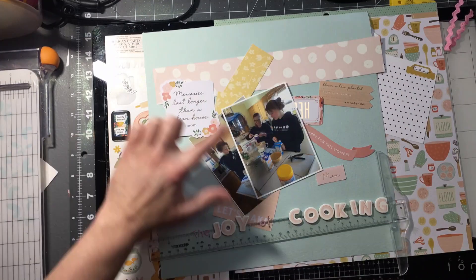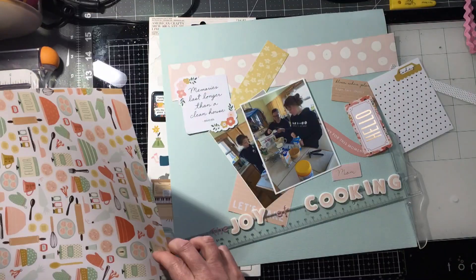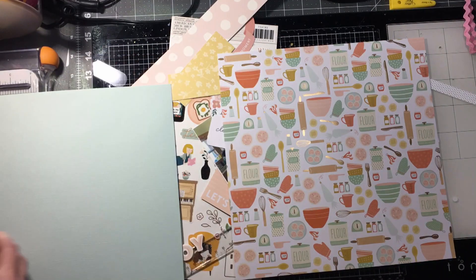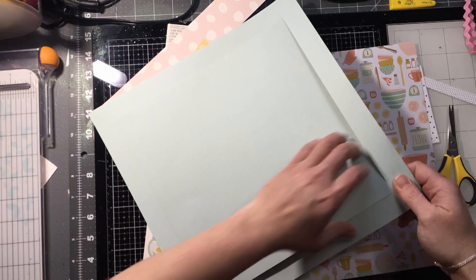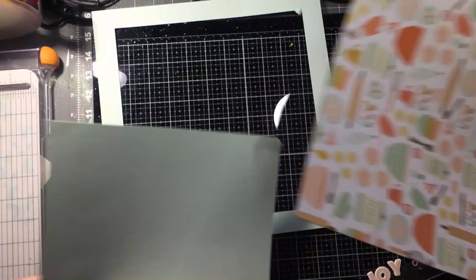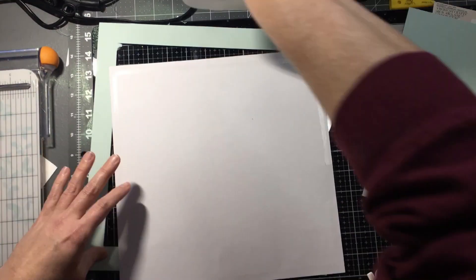This is for the online scrapbook challenge for my little scrapbook store. The challenge was to use the word joy and two photos and some other things. I'm using a base paper that has a lot of cooking, and I am making a mat for that base paper and gutting that paper so I could use it again. I'm doing an inked edge so that the paper kind of stands out — I think that's something that really does help.